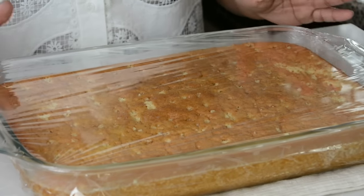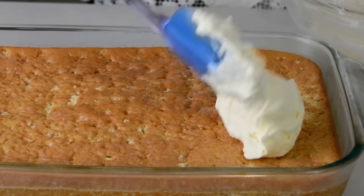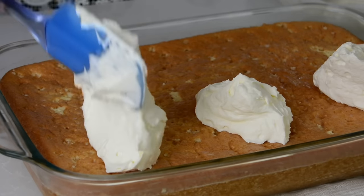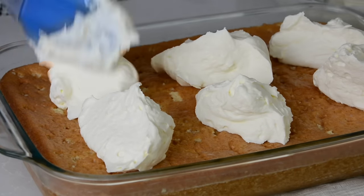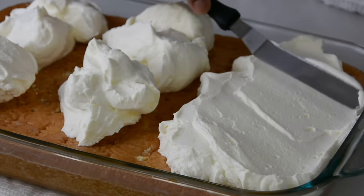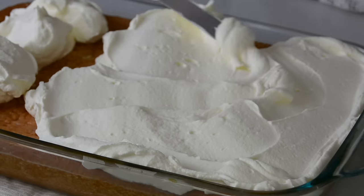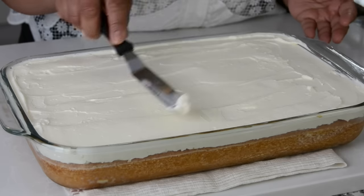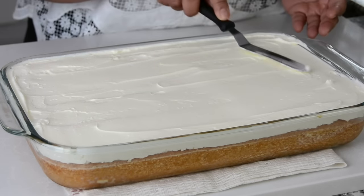The cake has absorbed the milk mixture very well. So now let's top it with the whipped cream. I'm just going to put a little dollop here, another one there, and we're going to smooth it out after. Let's take an offset spatula and start spreading it out, trying to get an even layer on top. I'm making this cake for my kids' birthdays and I'm sure they're going to love it. You could keep a rustic look or level it out, whichever you like.